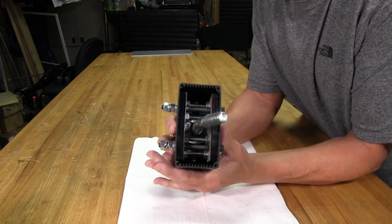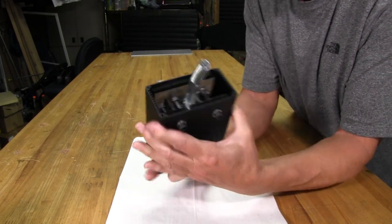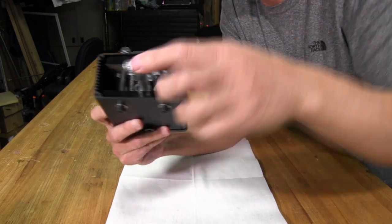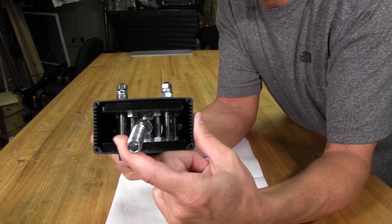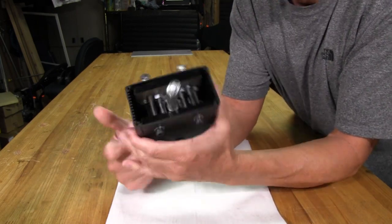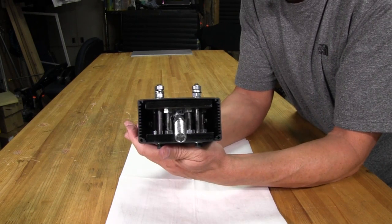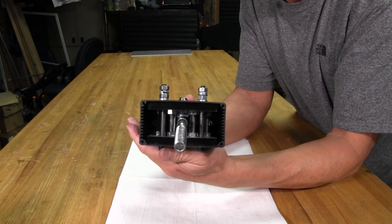Now we have the top of the shifter off. Unfortunately, you can't really see down inside exactly how everything is working. I can show you that when you shift it, the shifter rod hits that threaded rod in there as a stop, and of course if you go the other way the same thing is happening. But that's not good enough for a Simracing Garage review, so we're going to have to take this thing completely apart, lay all the parts out, and then we'll be able to better see how this shifter works.